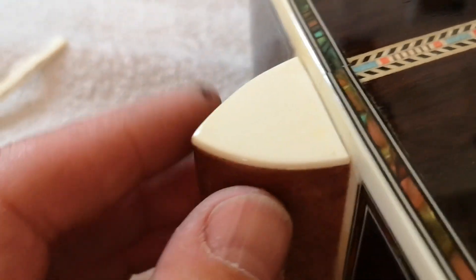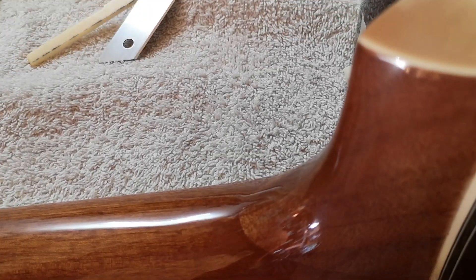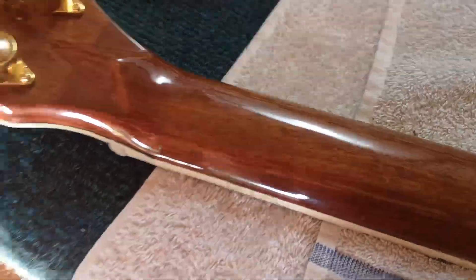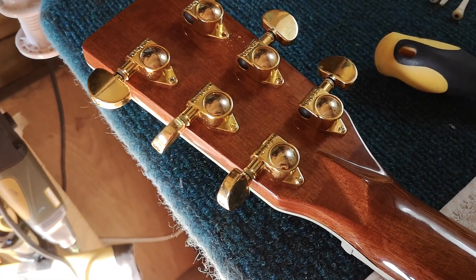Okay, that was a quick video. They fake things, and even little things like this are a bit worrying. But the Martin Chinese copy sounds nice, and hopefully after this work it's going to play nicely too.